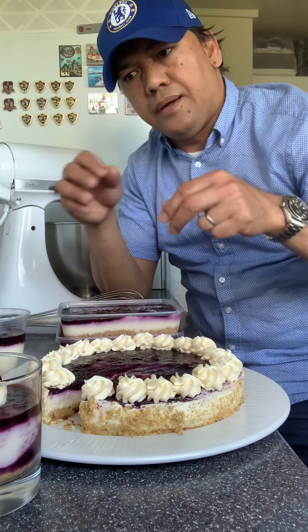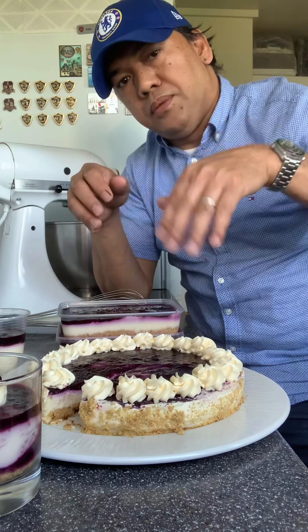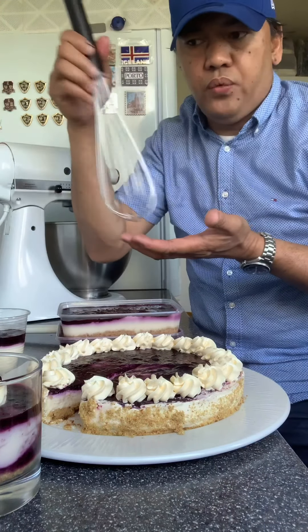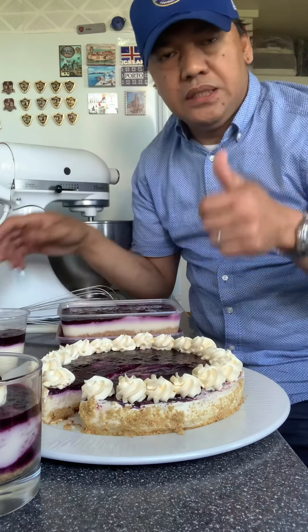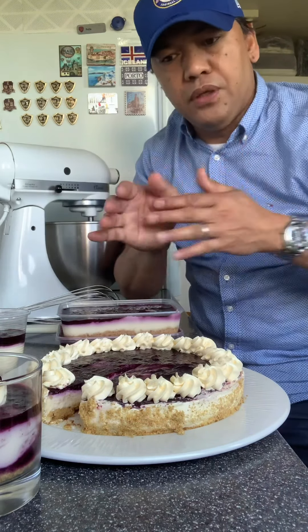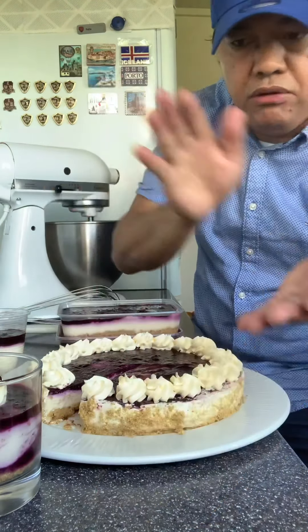I-add po natin yung melted gelatin. Pag na-add po yung melted gelatin, yung double cream, i-whisk natin — whisk to soft peak. Soft peak na po, wag over. Then fold natin, i-tip natin doon, pipe — meron na kayong second layer.